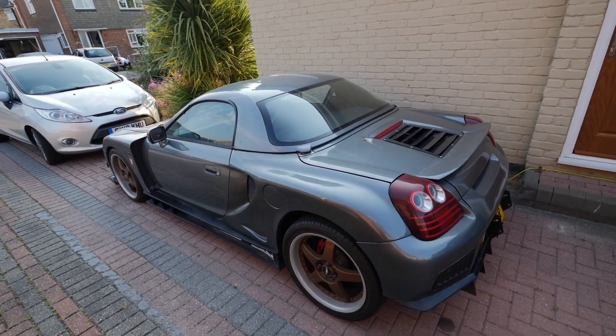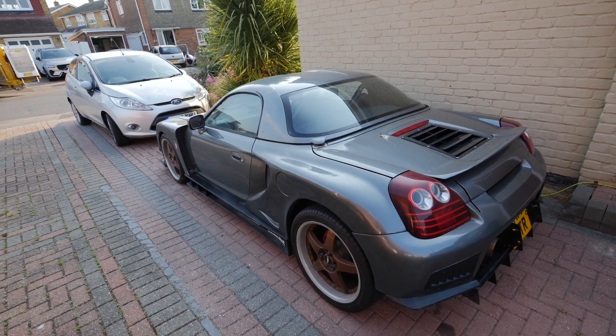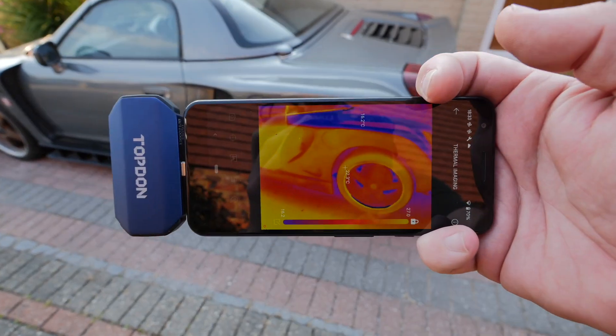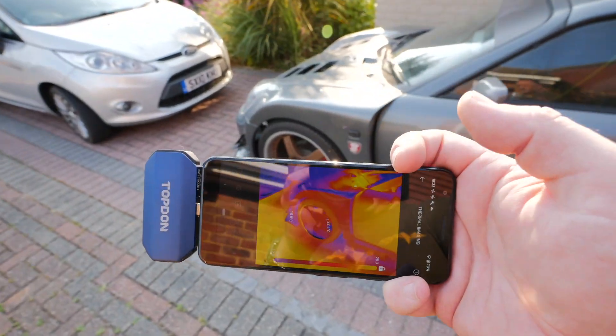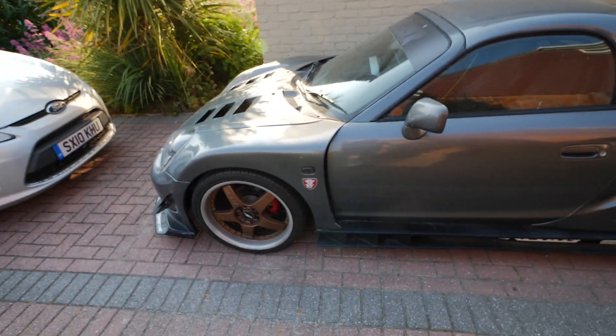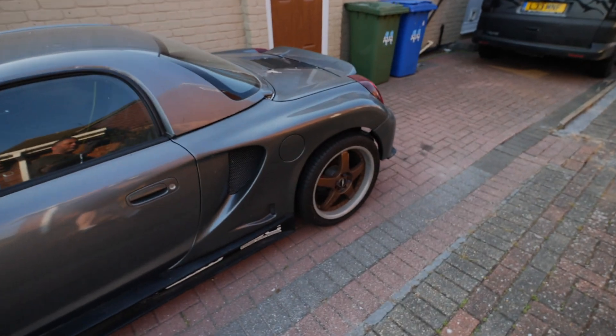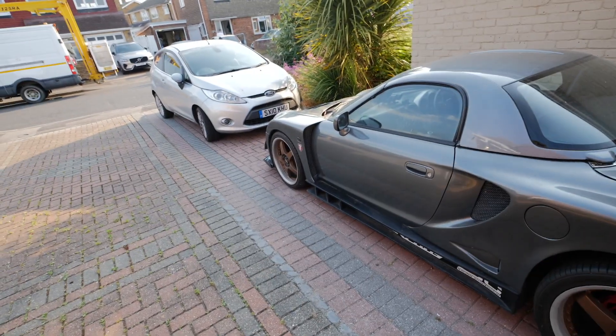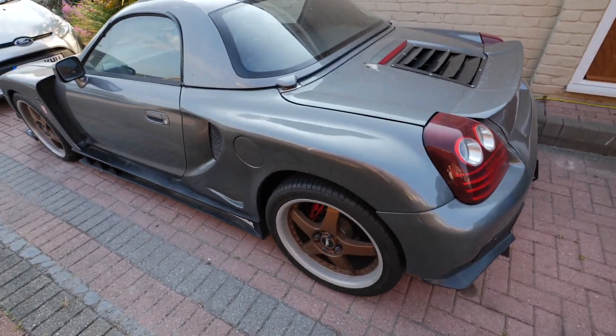There are many things you can use this for on the car — let's just point out one quick one. Imagine you've been driving home with a funny rumbling from your wheels — could be a dodgy wheel bearing or a brake binding — but you don't know which one. All you need to do is go around your four wheels and look for the one that's significantly warmer than the others; that'll tell you straight away which one has the problem. You can also check tyre temperatures after a long drive — if one is significantly warmer than the others it could indicate low tyre pressure. And there are obviously many more things like checking coolant lines, turbo problems — a million things you could do with this on your car.